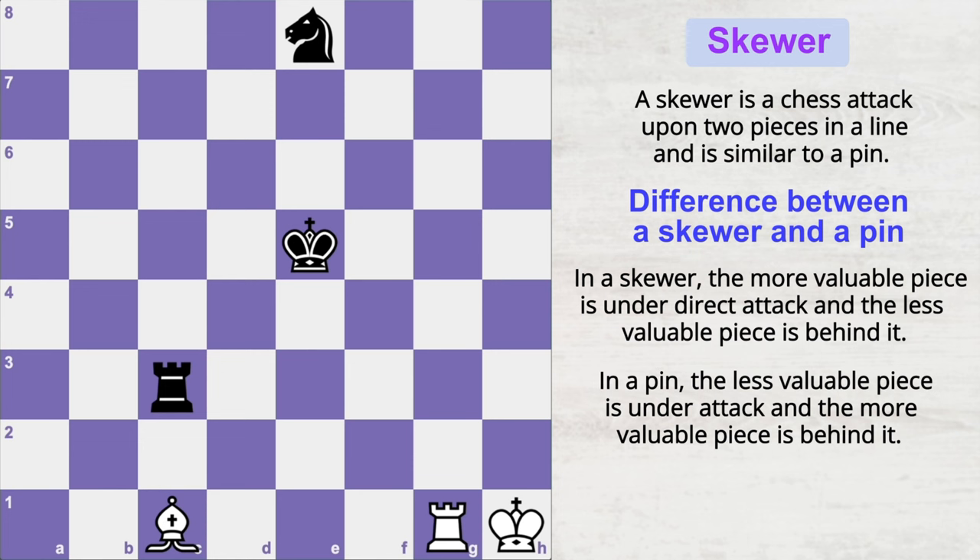This looks very similar to the chess tactic pin, because in pinning we are also attacking pieces lined up in the same file, diagonal, or rank. But there is a small difference: when you pin your opponent's pieces, generally the lower-value piece is ahead and the higher-value piece is standing behind.